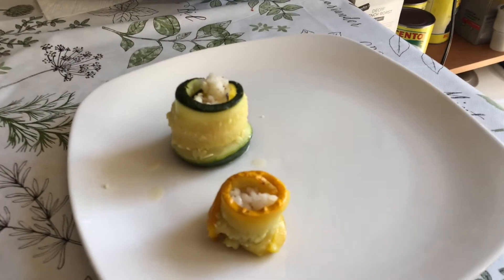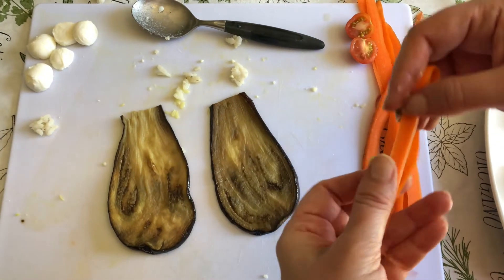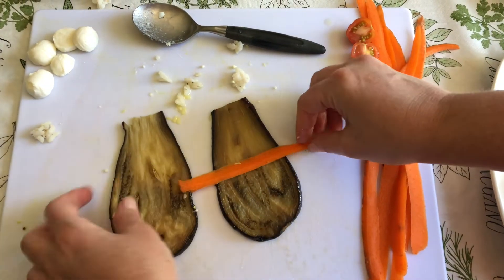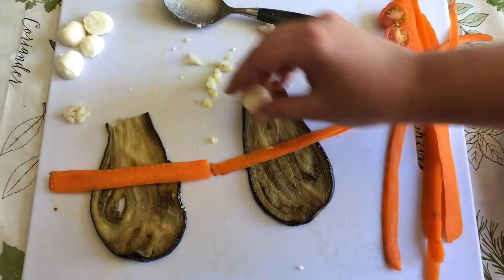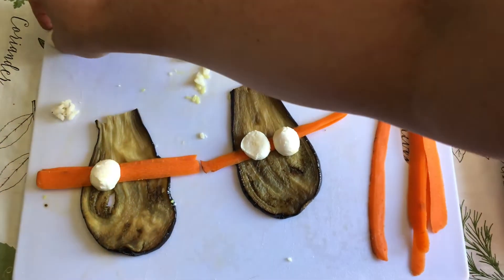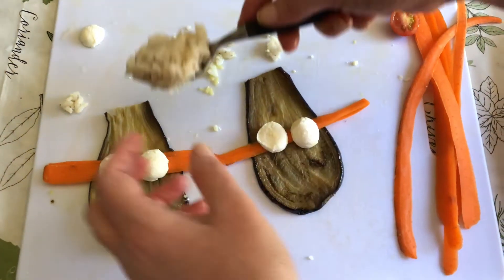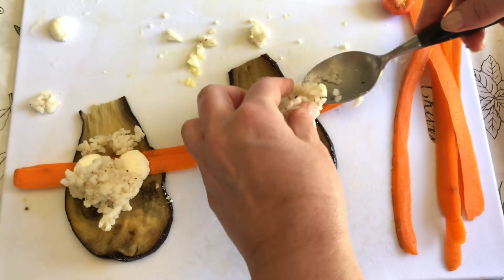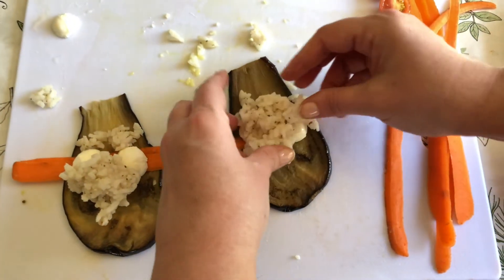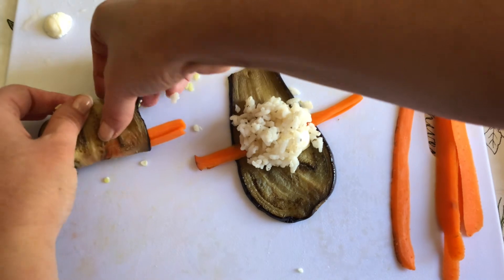They're coming out so cute! Now I'm going to do something a little bit different with the eggplant. I have my little carrot slivers here — I'm going to fold that in half, put it like this, take another one like this. I'm going to put a little mozzarella balls in here and our sushi rice. Hopefully these will be long enough — I'm going to keep these on their side like a little roll.